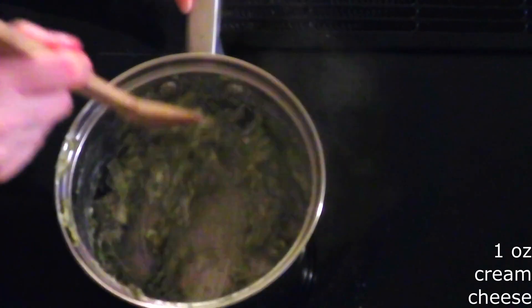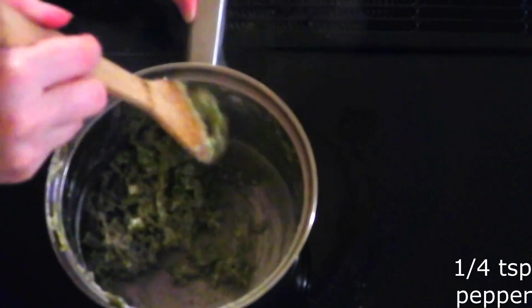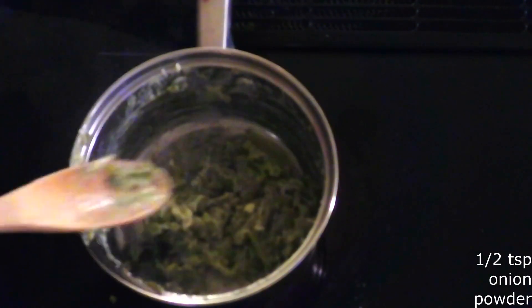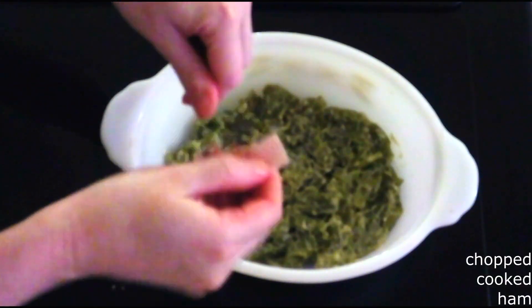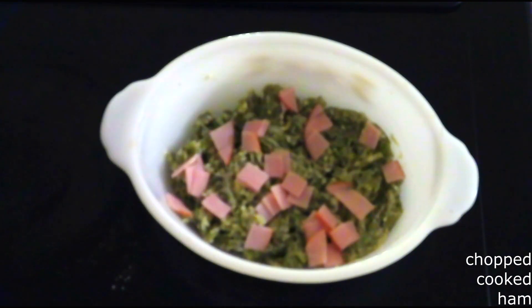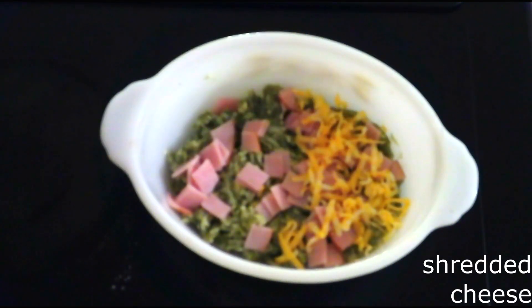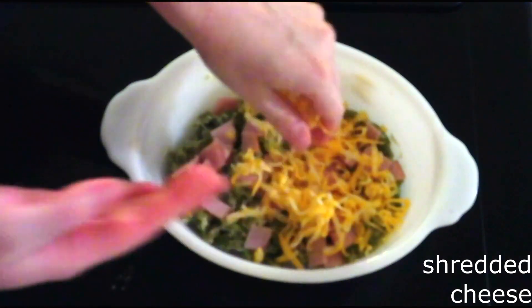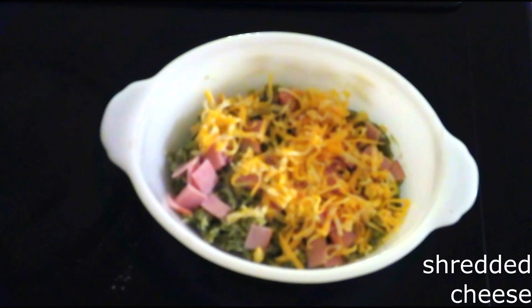Turn off the heat and stir in one-fourth teaspoon of salt, one-fourth teaspoon of pepper, and a half teaspoon of onion powder until fully combined. Transfer the mixture to a one and a half quart casserole dish. Sprinkle your desired amount of chopped cooked ham or bacon over the top, then add shredded cheese of your choice, and optionally some sliced cooked mushrooms.